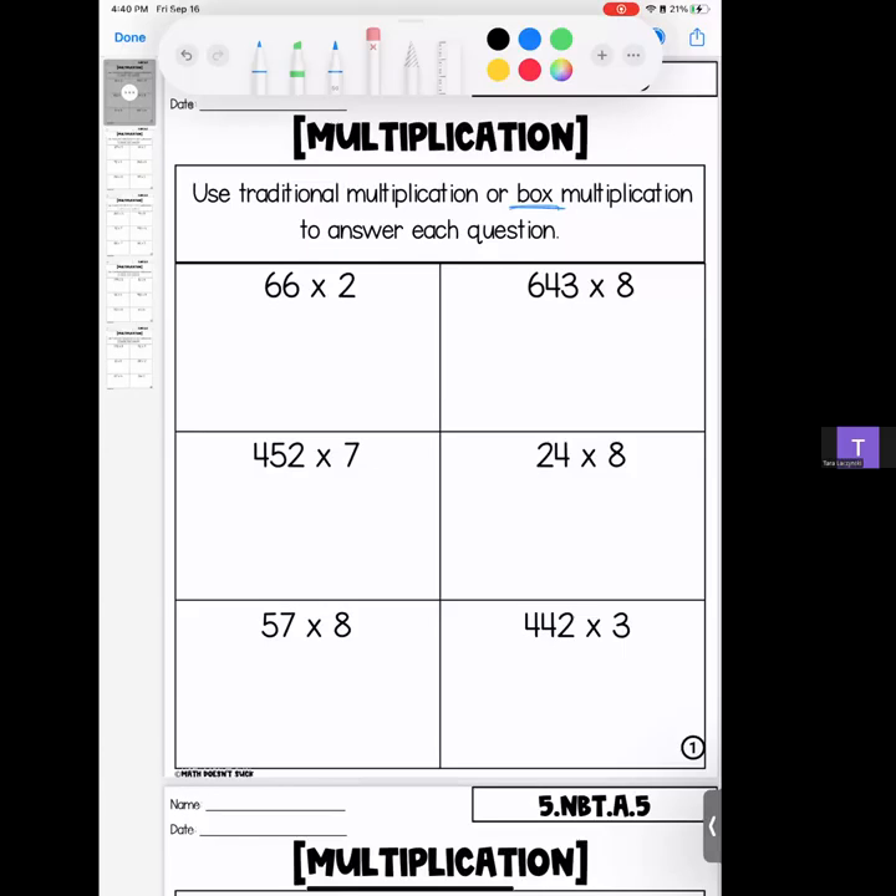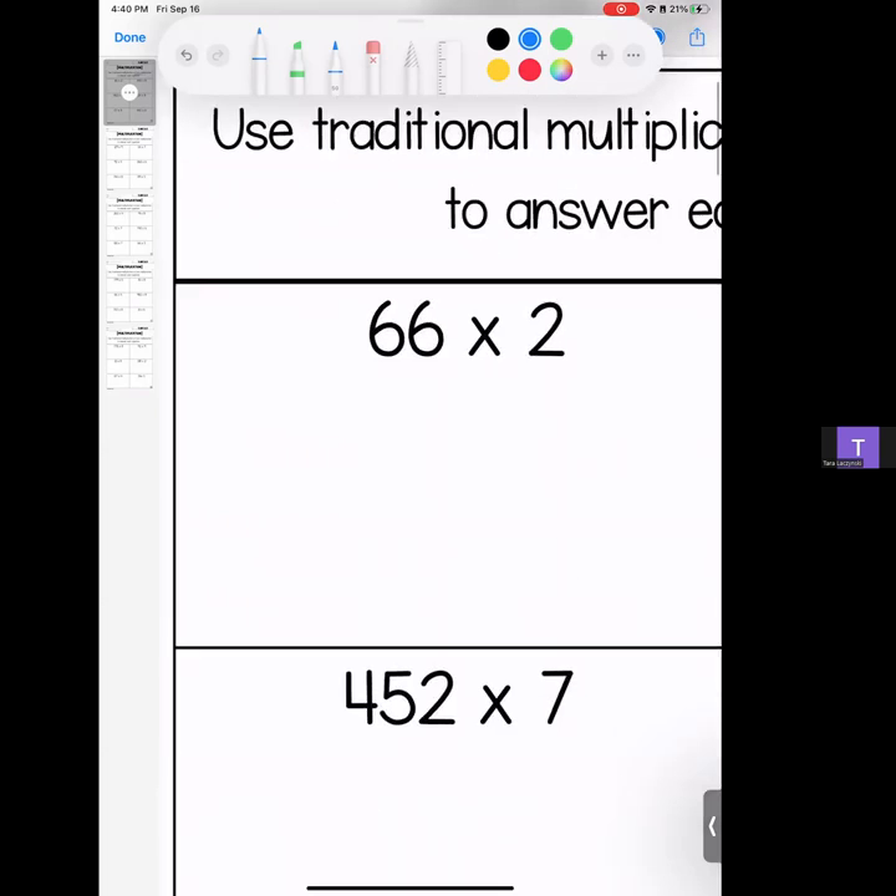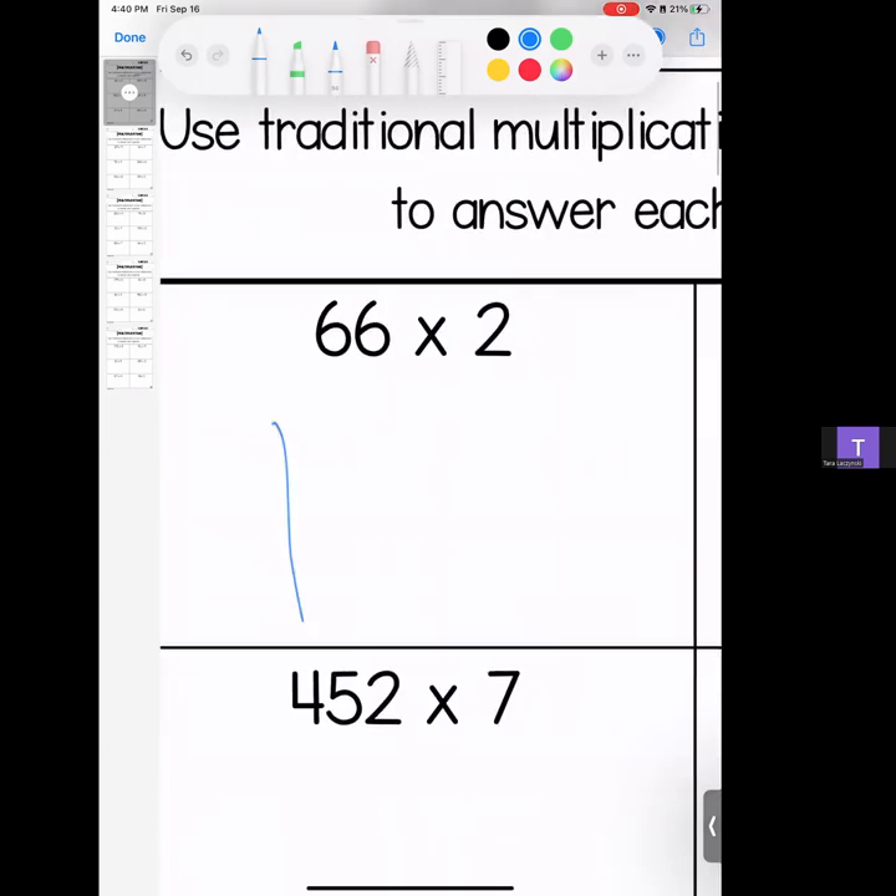Hey kiddos, this is the second multiplication homework review video. I recorded all of these homeworks in traditional and now I'm going to record them in box. So if you were hoping for traditional, you need to switch videos — this is going to be all box multiplication. Since I did record this twice, I'm going to go through a little bit quickly because we have a lot to cover. Let's dive right into it.